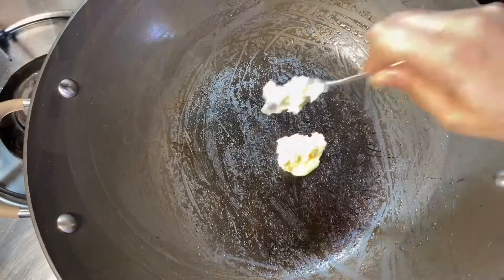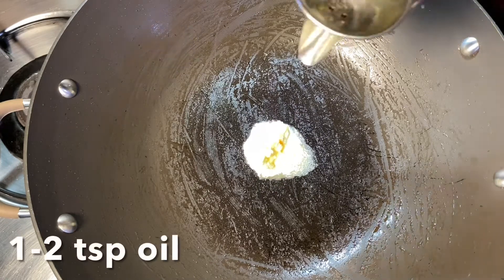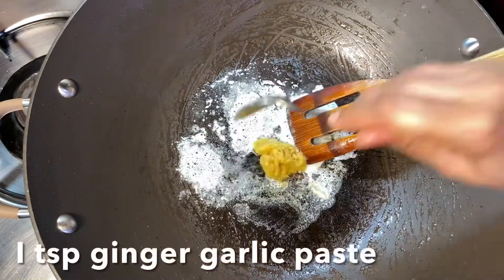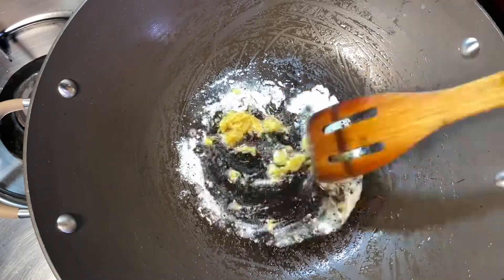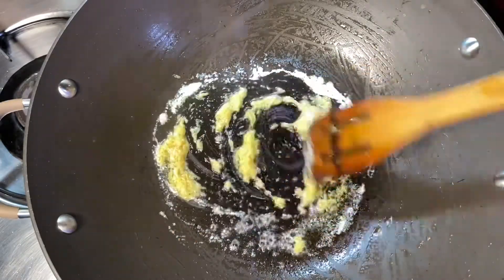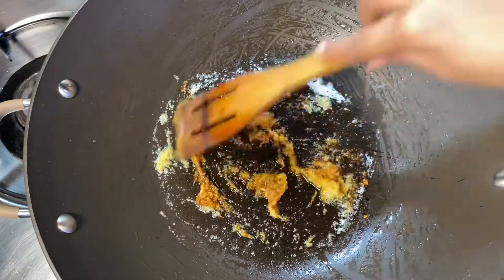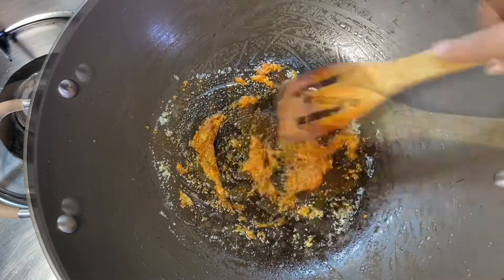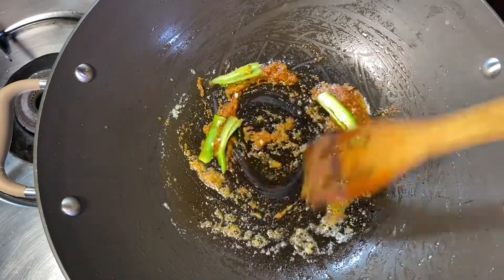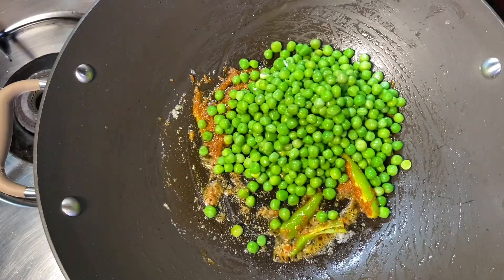While the rice is cooking, heat up a teaspoon of butter and add 2 teaspoons of oil. Once sufficiently heated up, add a teaspoon of ginger-garlic paste and allow it to cook. Now add a teaspoon of any masala powder of your choice — here I have used Ching's fried rice masala. Add one slit green chili; this is completely optional. Now add 2 cups of frozen or fresh green peas.